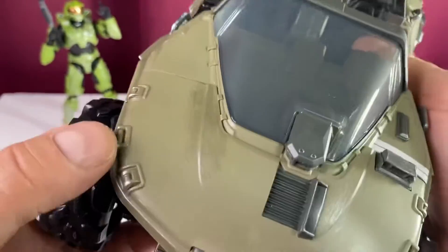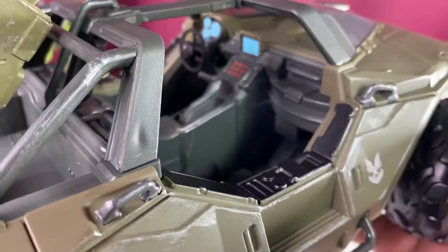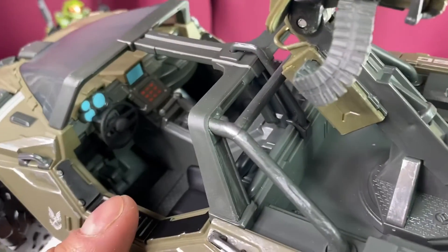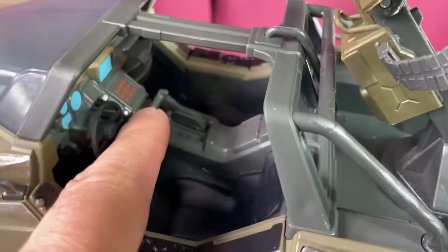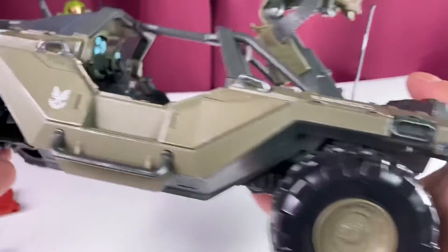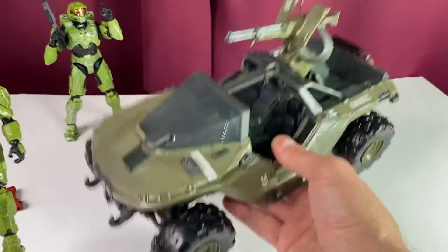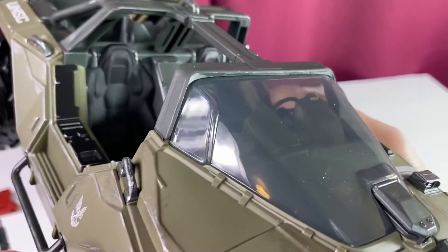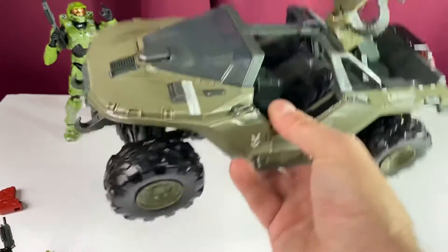Great paint, great weathering, and some intentional damage detailing — very cool. Looking inside, the passenger seat, shifter, and steering wheel are all hard plastic. The steering wheel does not turn and could snap if forced — they should have used a rubbery plastic for some of these parts. But for $30, you get this awesome four-inch action figure and a very heavy Warthog — you really can't beat it. I would say it's more suited to collectors, as kids might snap some parts off.